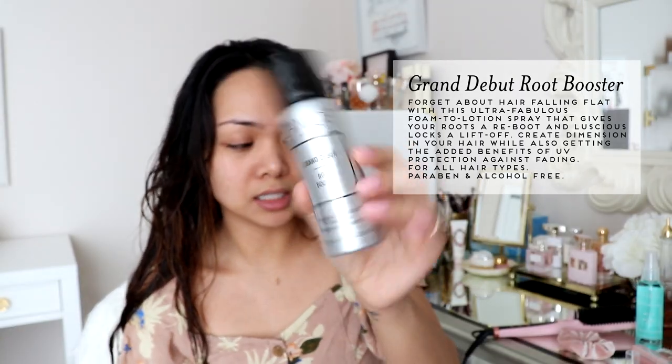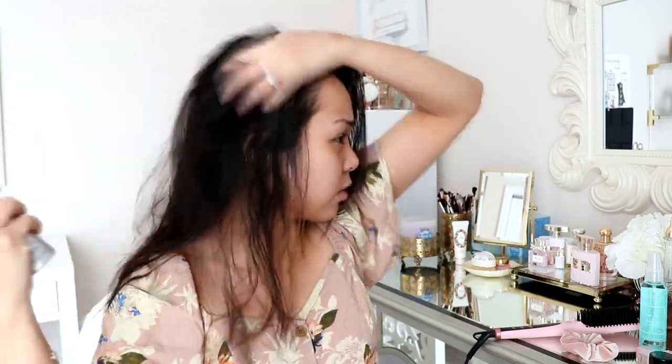I actually like to let my hair air dry, so I'm not going to blow dry it. I'm just going to leave it and kind of have it part semi in the middle. I'm also going to apply the Grand Debut, which is a root booster. Because sometimes my hair gets really flat up here, especially whenever I have it parted in the middle. So I'm going to go ahead and apply this product. I just like to apply it here in the center part on top. I'll let it air dry and while my hair is air drying, I'm going to go do my makeup. I will be right back.